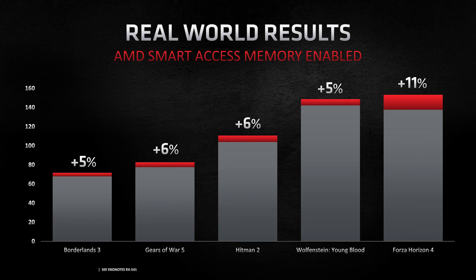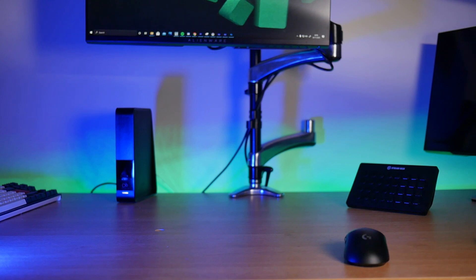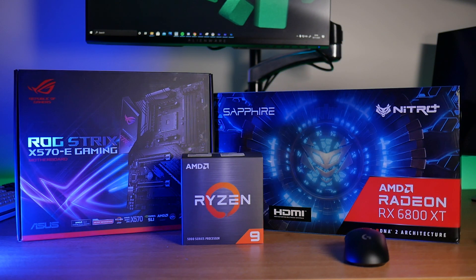It does vary from title to title, but in the best case scenarios you can see up to a 10% performance boost. To take advantage of this feature you'll need an AMD Ryzen 5000 series CPU, an AMD Radeon RX 6000 series graphics card, and a compatible AM4 motherboard. Make sure to check with the manufacturer to confirm your board is compatible with Smart Access Memory.